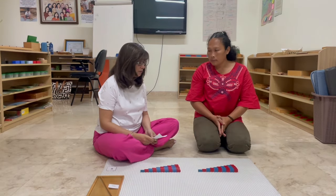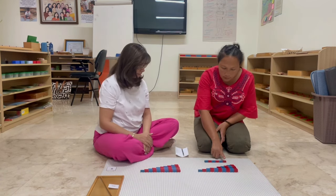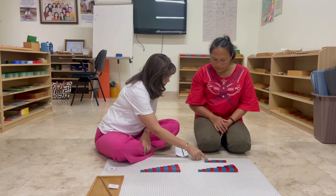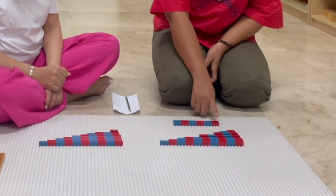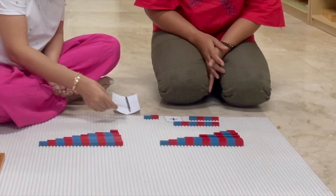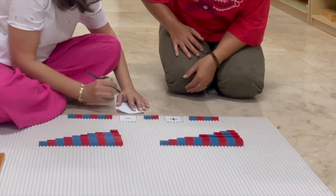Kadi, I'm going to teach you how to do addition with the small number rods and we're going to record our sums on paper. Now, can I ask you to count this? One, two, three, four, five, six. Can you count this? One, two, three, four. Now, can you count and see how many more do we need to make six? One, two. Can you bring it from here? And can you count it all together? One, two, three, four, five, six. So Kadi, four plus two is equal to six. Let me show you how we write this. Four plus two is equal to six.